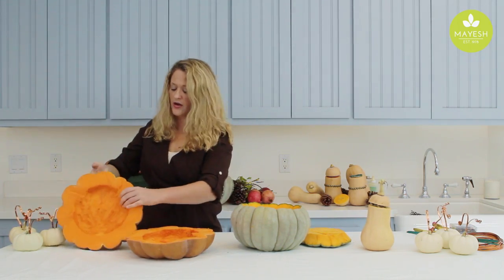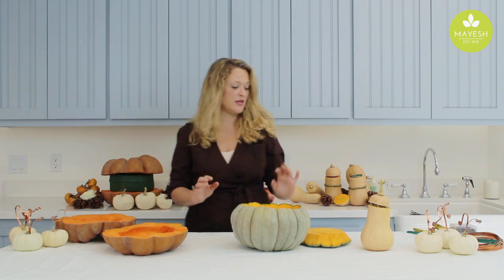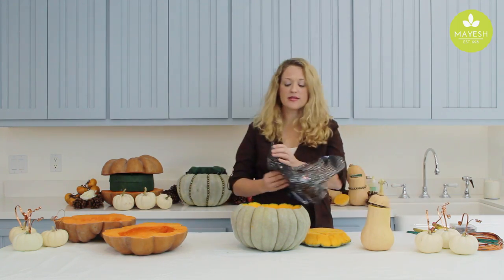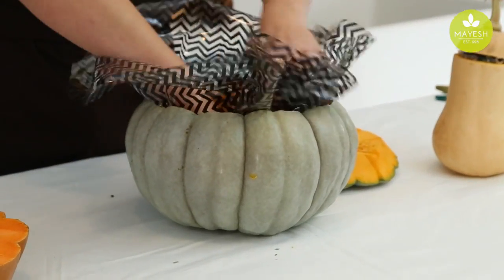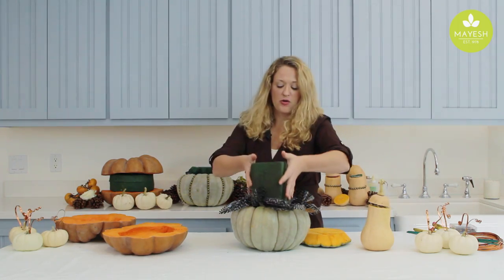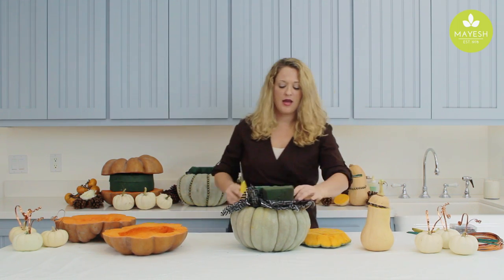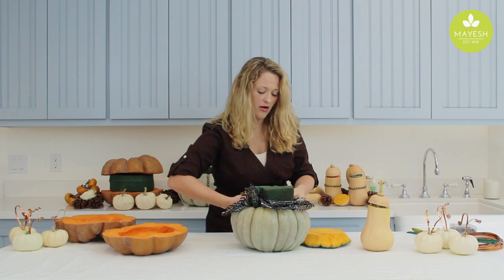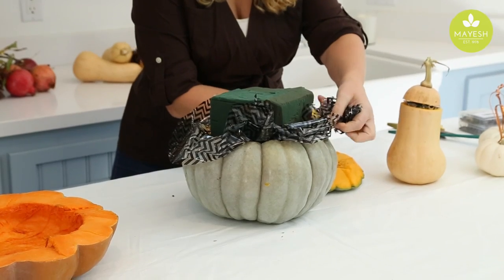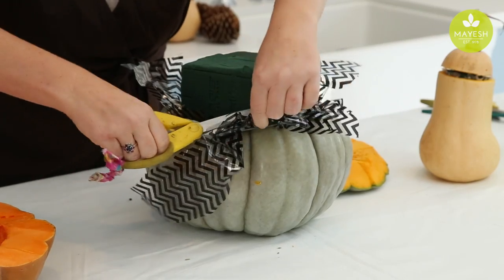Beautiful color inside, it's all cleaned and ready to go. We're going to have two different kinds of designs going on in each of these pumpkins. I always like to line my pumpkin arrangements with a little bit of plastic — this just happens to be the cello I have on hand. I've got my foam ready to go; I'm going to pop the foam in there and cut all the rest away so you don't see it. It will help keep the pumpkin fresh longer and our arrangement lasts longer.